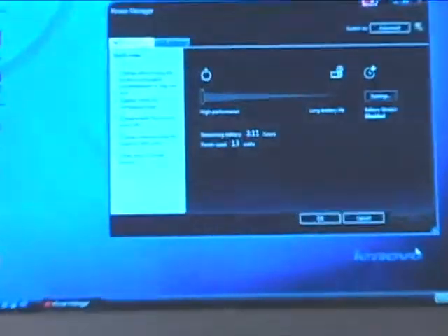A lot of times you come in in the morning, power on your machine, and have to wait until the login screen before going off to get your coffee or tea. With this, you can just swipe your finger, leave for a couple of minutes during boot-up, and come back to it once it's powered on.